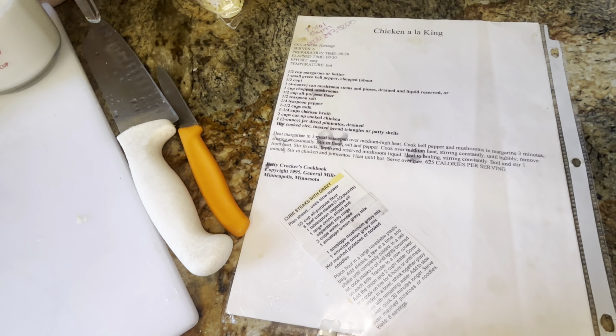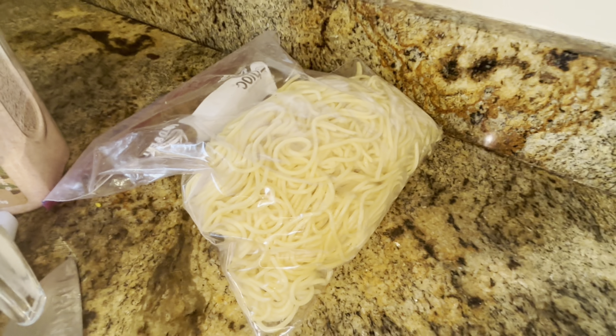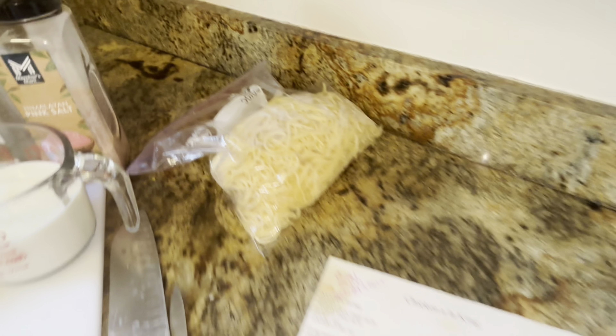One and a half cups of milk. We're making chicken a la king. This is a recipe we had from Betty Crocker back in 1995. It's pretty good. We're doing it over spaghetti noodles because we had a lot left over from spaghetti instead of egg noodles.